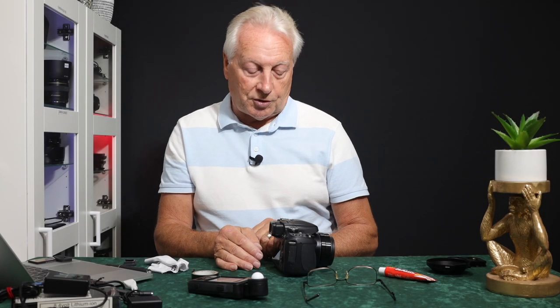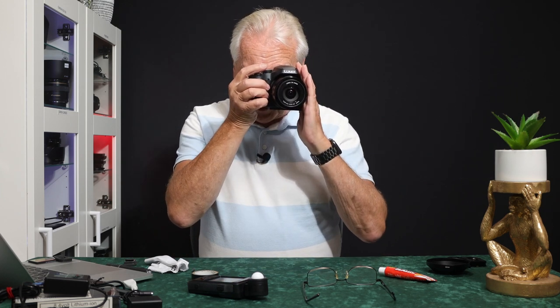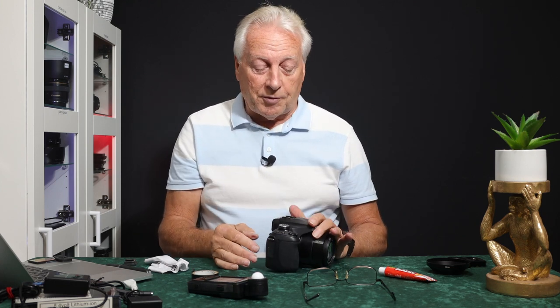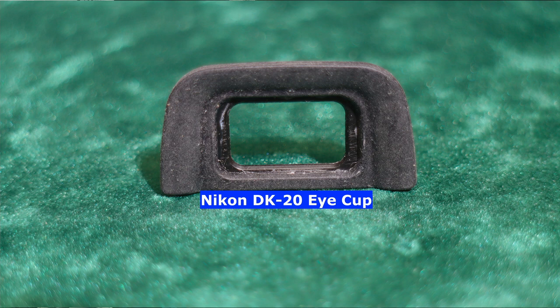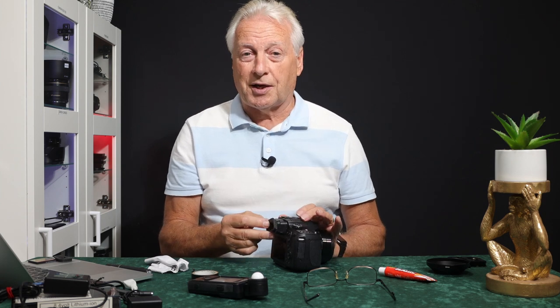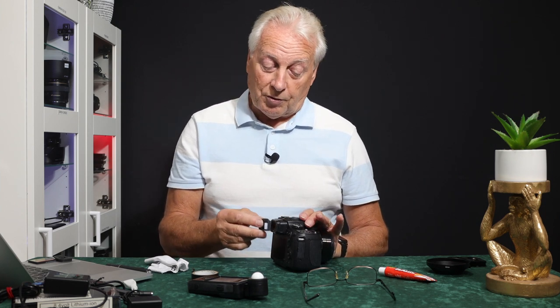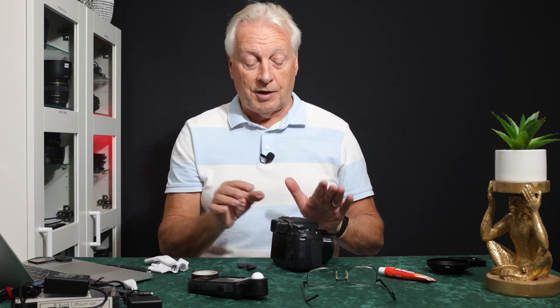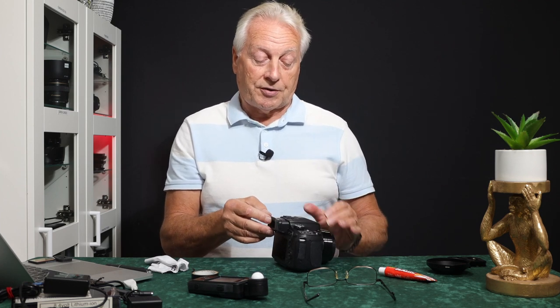The second modification is the EVF itself. It's only a plastic housing, and if you've got it up to your eye for any period of time — say you're shooting video — your eyebrow starts to hurt after a while. So I came up with this modification: fixing the Nikon DK20 eye cup to the EVF. If you have the camera on a strap around your neck, the EVF will be rubbing against your body, so it needs to be firmly attached.